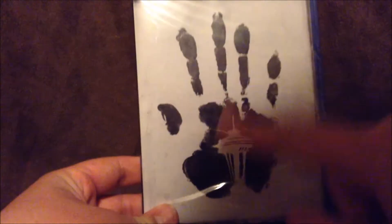This box just slides right open, and inside you get the game in its own little case, which I love. This whole handprint symbol — I really love it. I wish I had a poster of it.